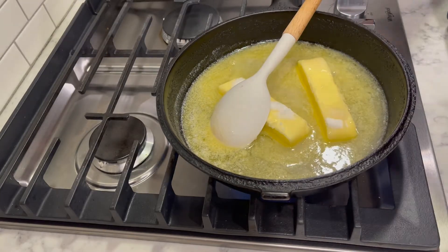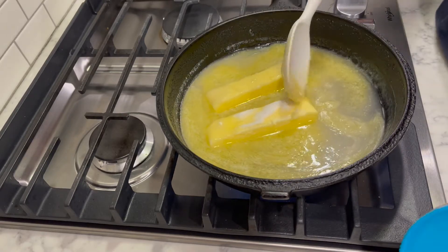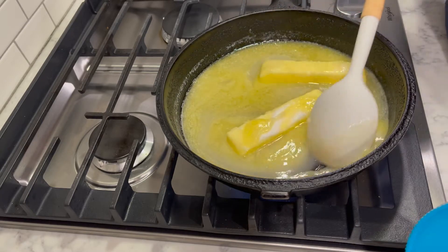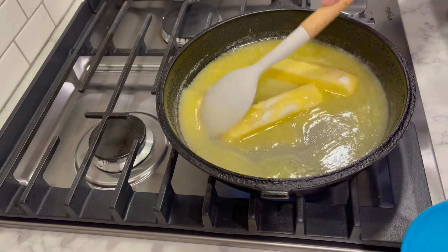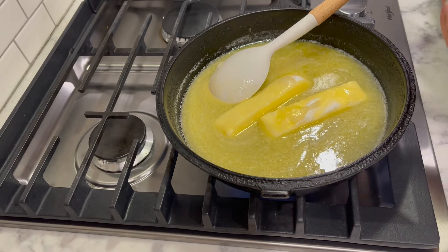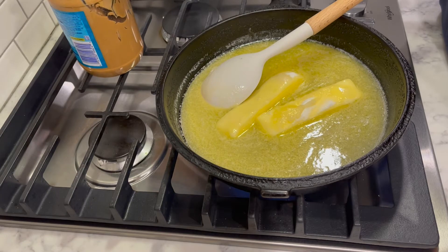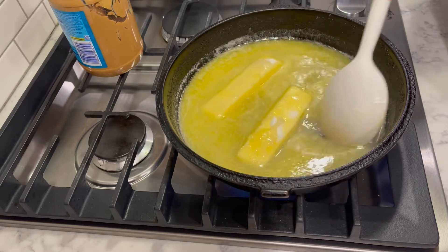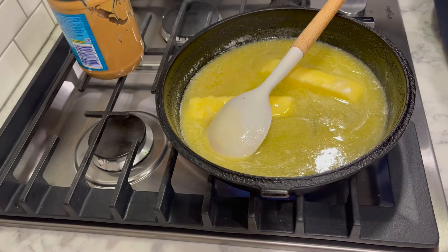I have a peanut butter jar here and there's a purpose for that. My mom took lots of candy-making classes and made all kinds of wonderful candies — they always used a candy thermometer except for almond roca. The instructions say to cook this until it's just a shade darker than peanut butter. So I don't use a candy thermometer; I keep my peanut butter jar handy. When it starts to cook and turn dark, I keep the jar right there so I don't cook it too long.